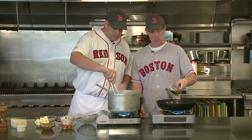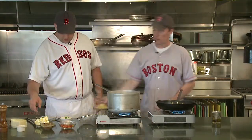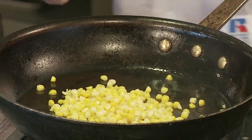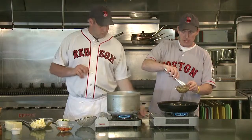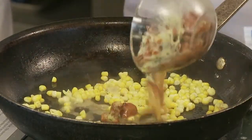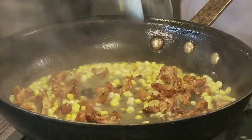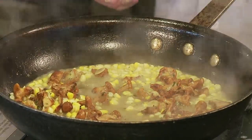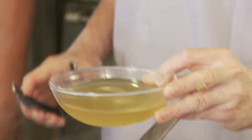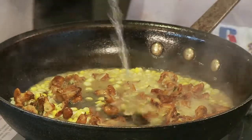While the pasta's cooking, I'm gonna start on the sauce, which doesn't take much time either. I've got a little olive oil in a hot pan. I'm gonna start by putting some corn in there, then some chanterelle mushrooms that have a little bit of white wine on them. Get a little bit of color on the corn, add those chanterelles and the white wine. Let that reduce a moment, then we're gonna add some corn stock — we just poached the cobs in water with a little bit of onion and bay leaf. Since we're making a vegetarian dish, we use corn stock, but you could use chicken stock.